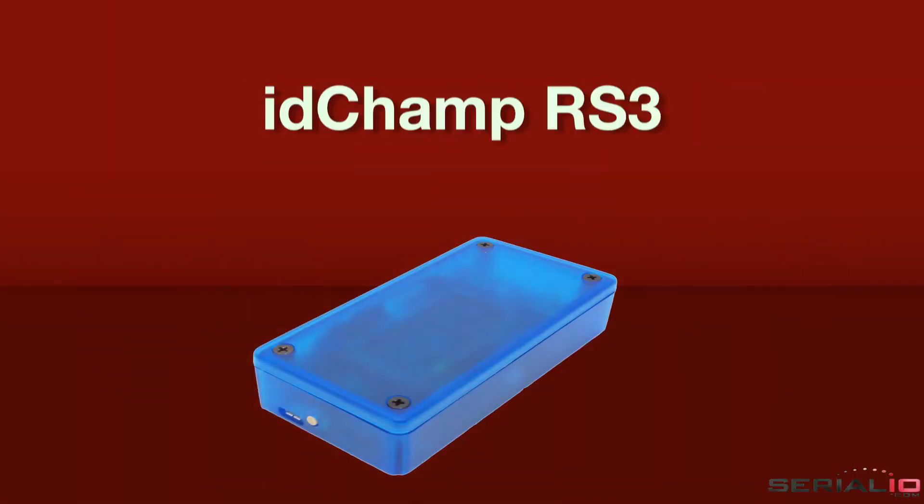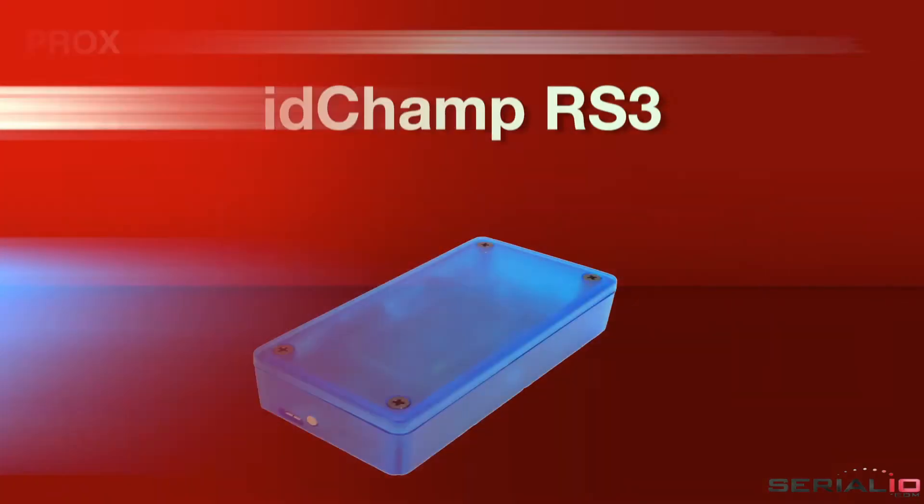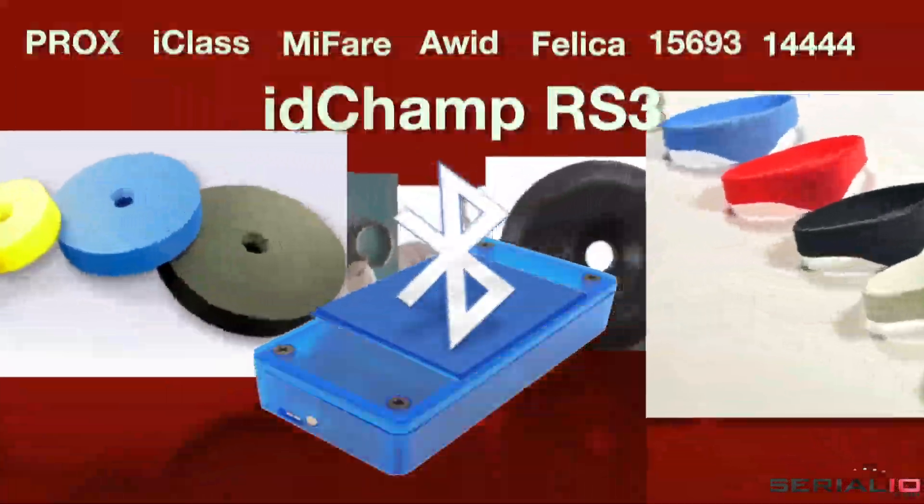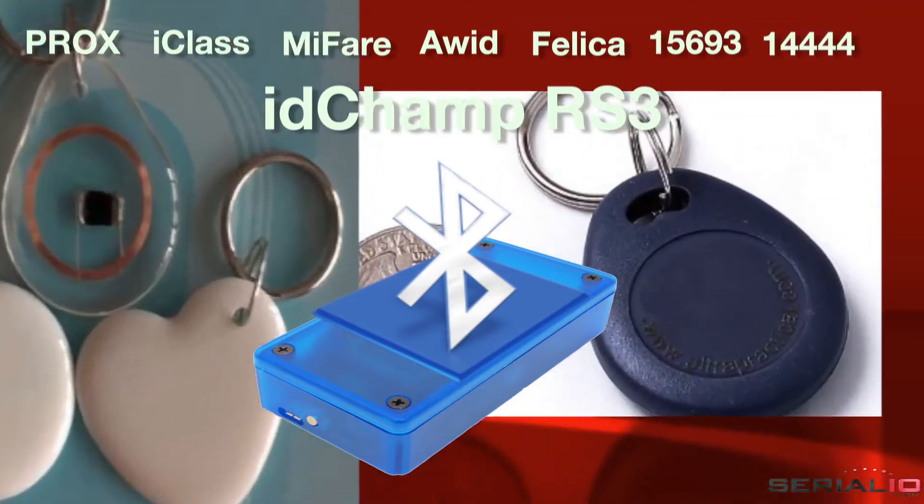Looking for the most robust Bluetooth smart NFC reader available? The IDChamp RS3 reads thousands of NFC badge and tag types to thousands of models of mobile devices.